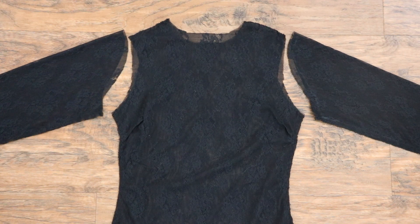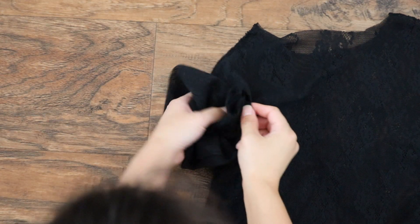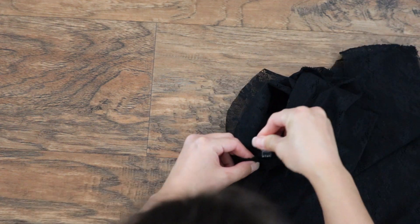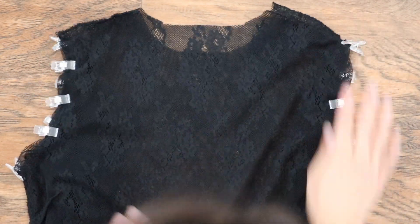Let's put the pieces together. Turn the sleeves right side out and insert them into the bodice. Pin everything in place all the way around the armhole.